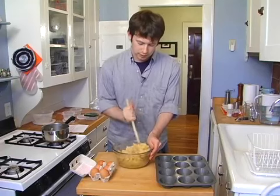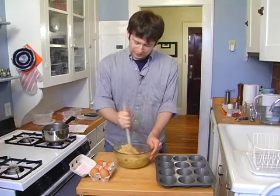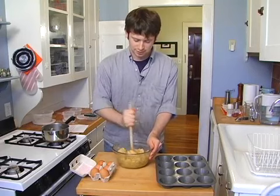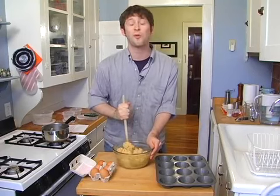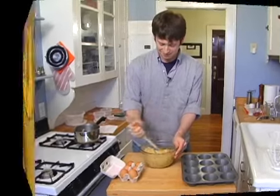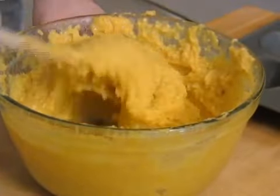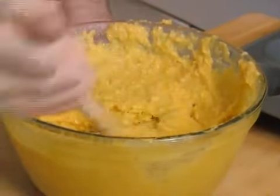Just mixing. So much fun, I swear. Trust me, all this mixing is well worth it. I've taken all the eggs and mixed them into this batter.